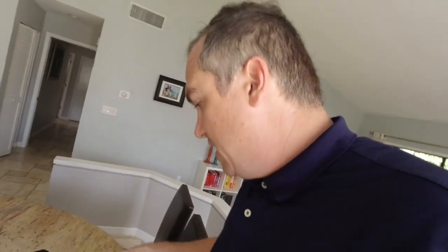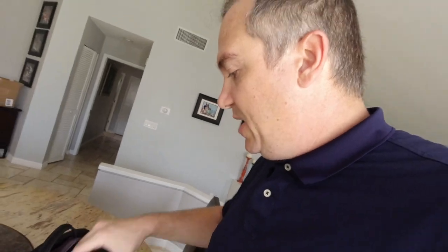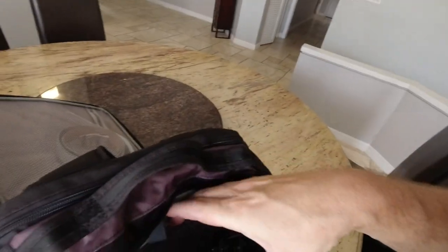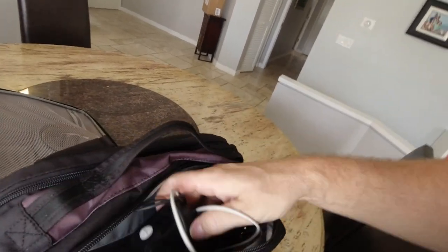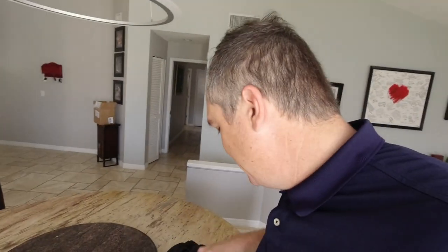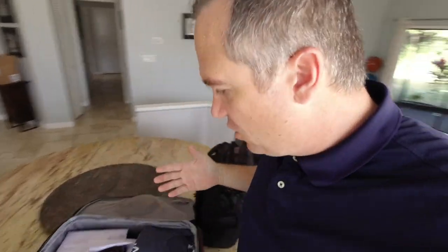Another compartment holds the important stuff: sunglasses, gum, and the iPhone charger right on top so it's easy to access. Inside there are more battery chargers and a small camera light. And of course, AirPods — so you can ignore the person sitting next to you on the plane. Just kidding — talking to people is great too.